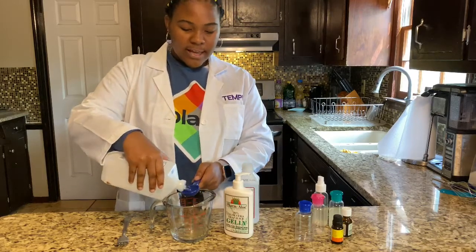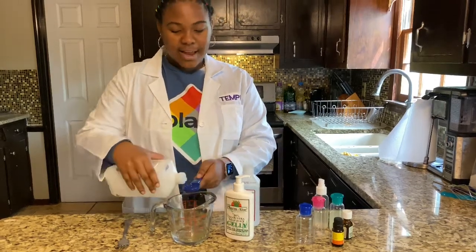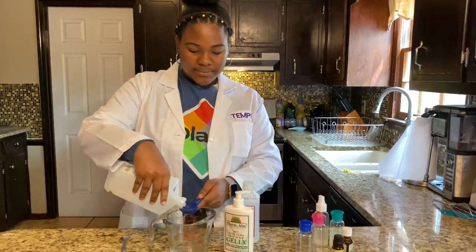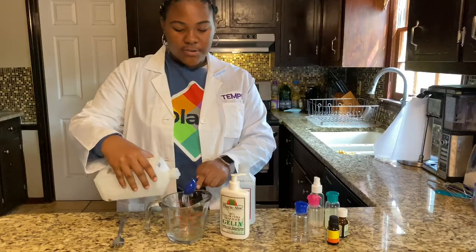You should have aloe vera laying around in your house because I used to use it on cuts and burns — it's good for that — and I use it for my natural hair. So I'm putting six tablespoons of this into the mix.